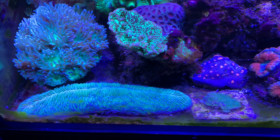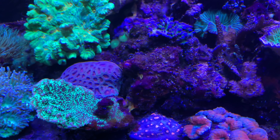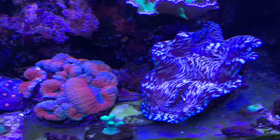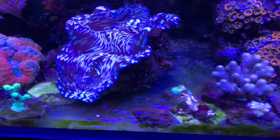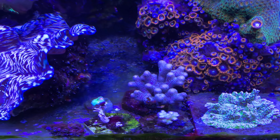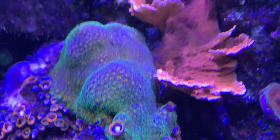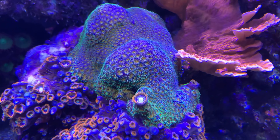Got a Tongue Coral, some random Monty, Poker Star, something like that. Some torts, some chalices, an Acanthastrea. Got this awesome clam - picked that up a couple of years ago and it's about tripled in size. A couple of random frags I've acquired recently. This one's one of my favorites - I think I got that at MACNA in Washington DC. That is a Leptostrea.